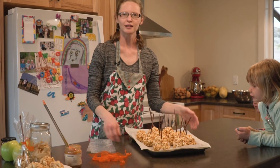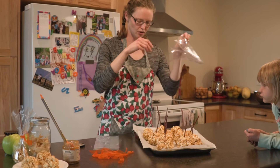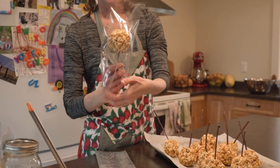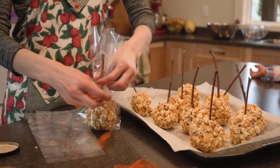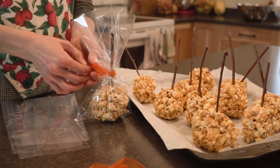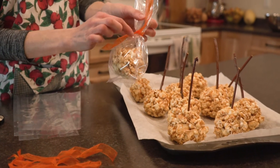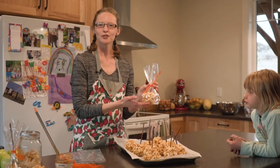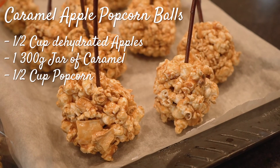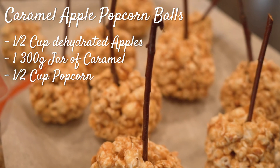To make these into a little table favor, I'm just going to take a little treat bag and slide a caramel apple popcorn ball into the bottom. Then take our ribbon — orange for October of course — and just cinch it up. If you want to make these into table name placements, just make a little name tag and add it there onto your ribbon. That's how you make caramel apple popcorn balls — the perfect Thanksgiving treat. If you found this video helpful, be sure to hit the like button and subscribe for more videos.